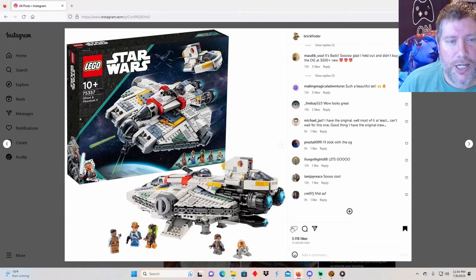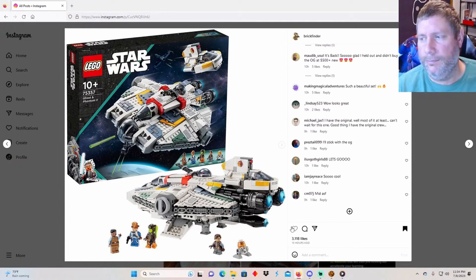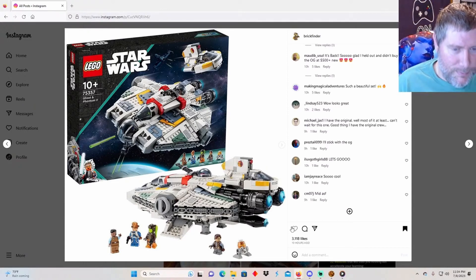Alright YouTube, here it is - Star Wars LEGO set 75357! Releasing September 1st at a whopping $170 - ouch! But it's pretty. Here she is: it's the Ghost and the Phantom 2. Look at that, so beautiful!